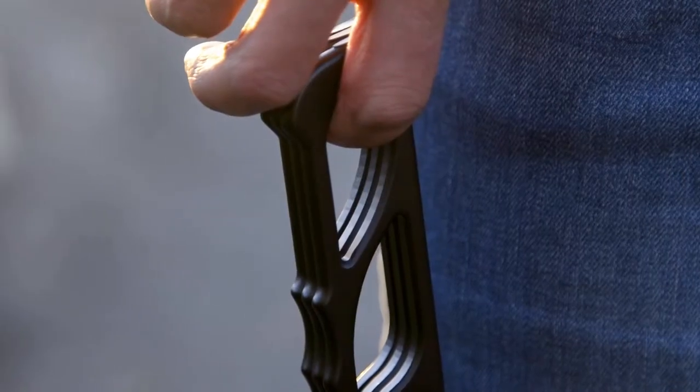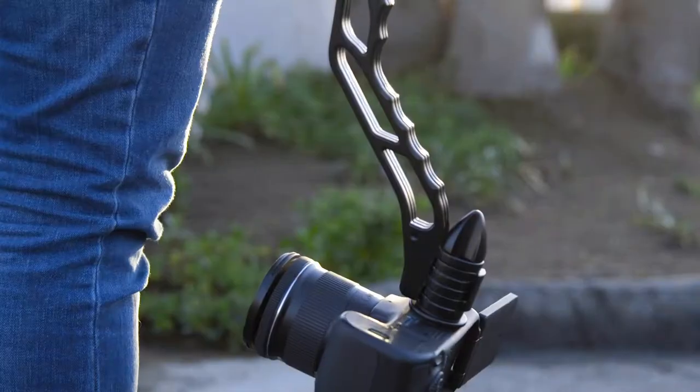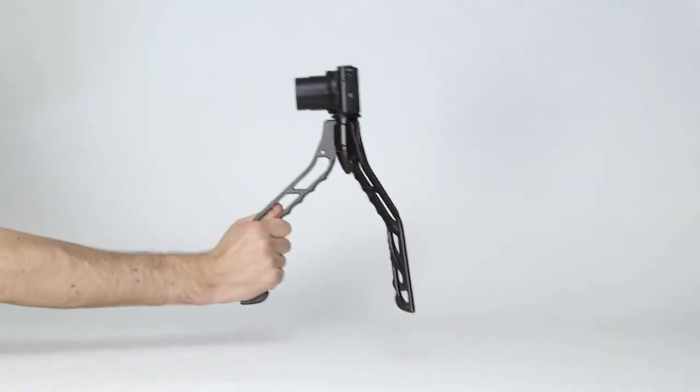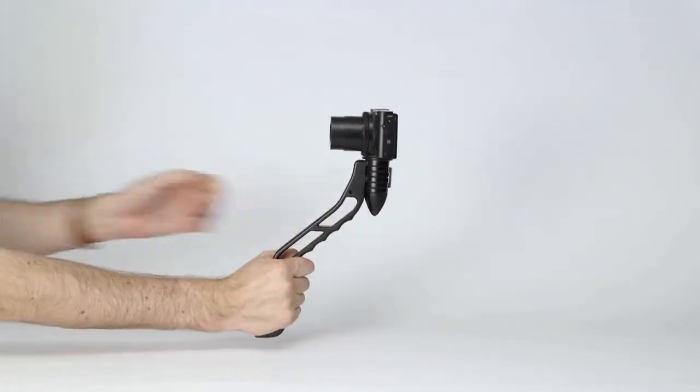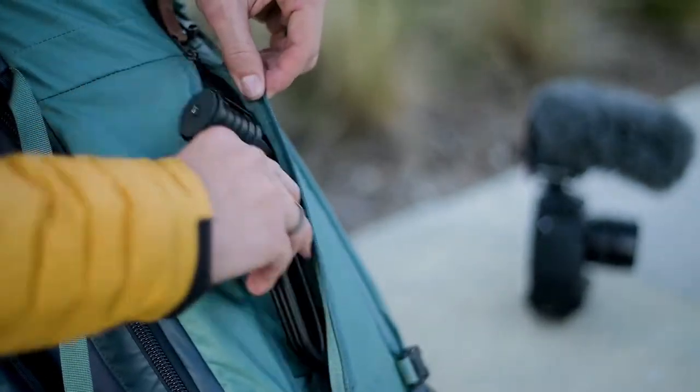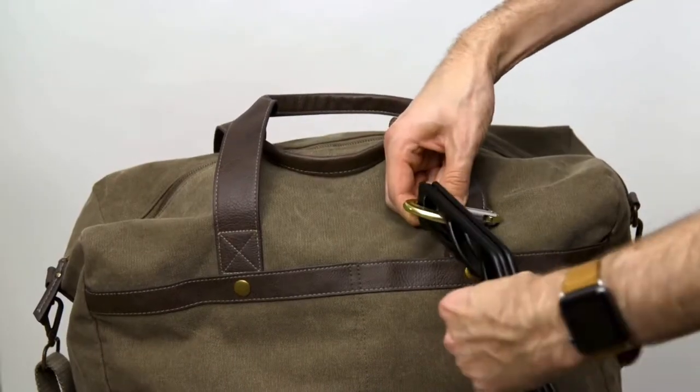This is SwitchPod, a minimal, versatile, handheld tripod designed specifically for filming videos or taking photos on the go. Quickly switch from a handheld grip to a tripod and then back again in just seconds. It's super slim, and it easily fits into your bag. Or just clip it on instead.